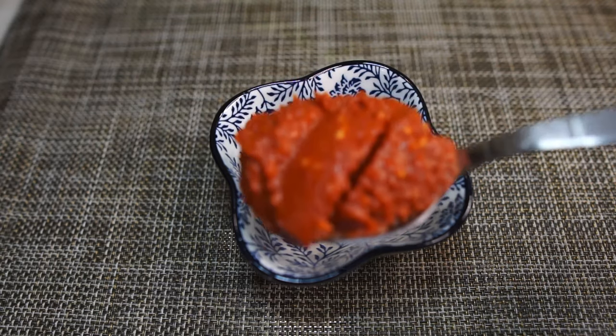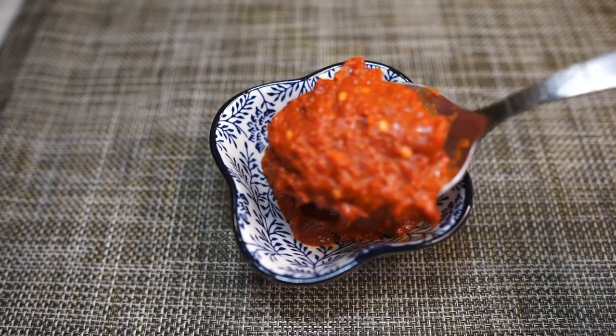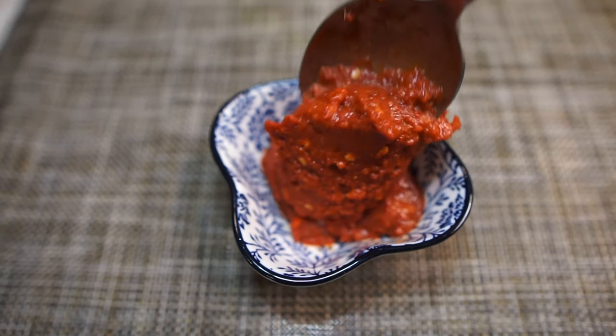You'll also need about two tablespoons of dried chili paste blended with shallots and garlic. My recipe is somewhere here or down below.